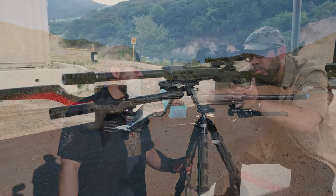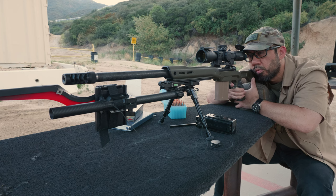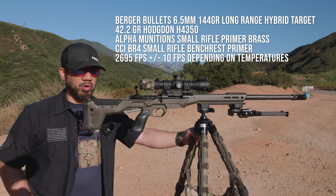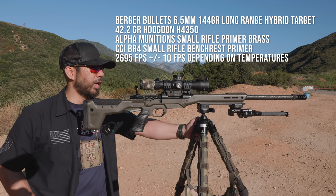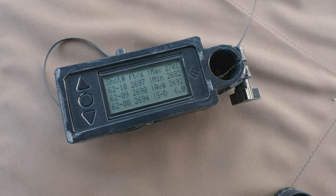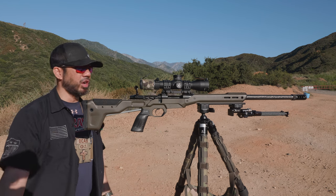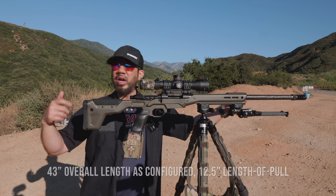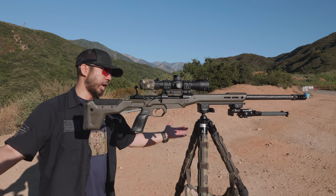As far as the barrel, I have no complaints. I'm pushing roughly 2,690 to 2,695 fps around 60 degrees — probably closer to 2,700 when temperatures hit 95. That's with a 144-grain Berger LRHT (Long Range Hybrid Target) and 42.2 grains of H4350. I know that seems a little slow, but keep in mind it's a 22-inch barrel. I chose 22 inches for weight savings, though in retrospect I'm not entirely sure — I might go to 24 if I re-barrel.